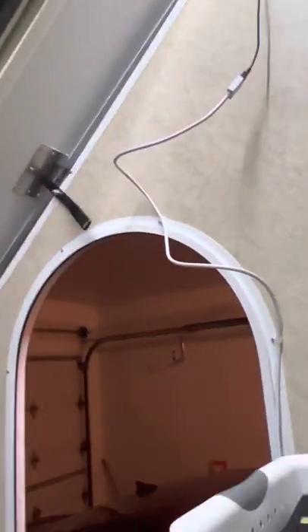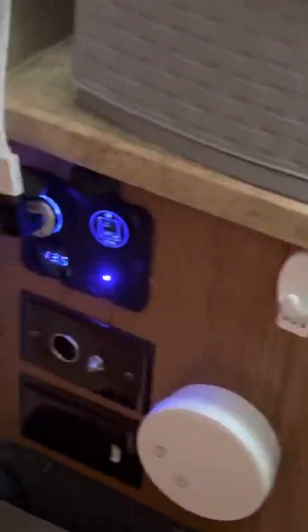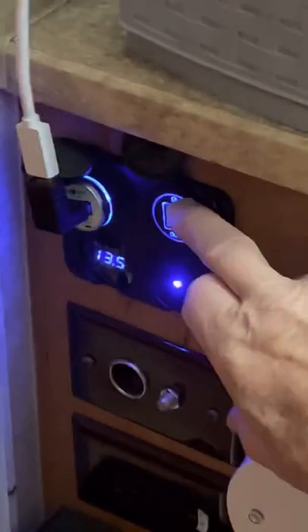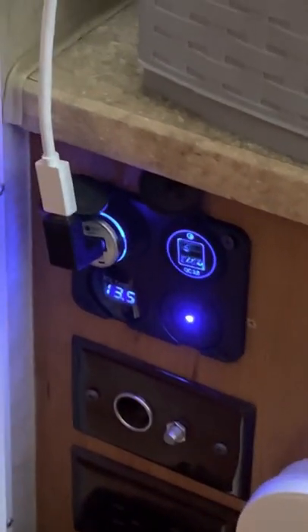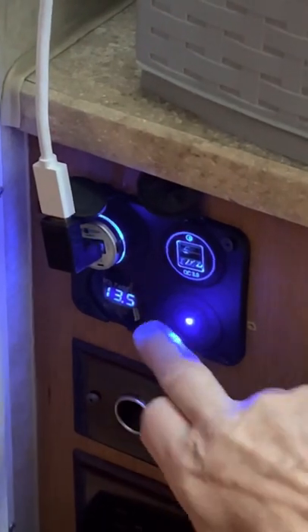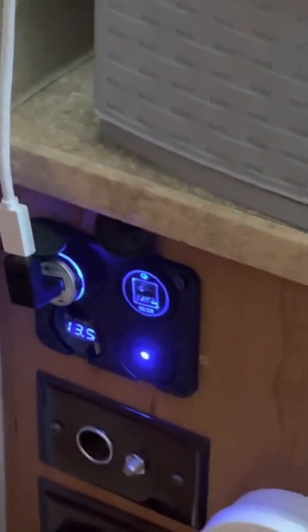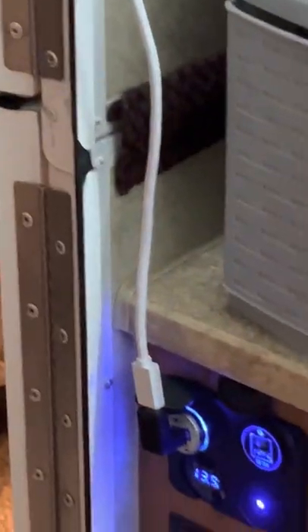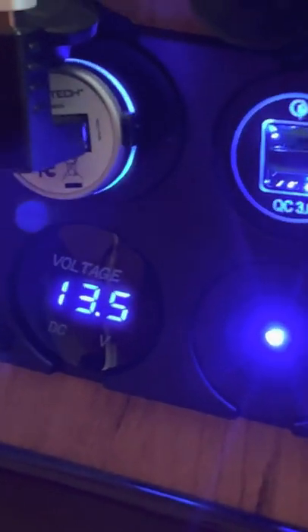I also added a Kokri adapter that I cut into the side. It gives me a couple of USB ports, a cigarette lighter adapter, and a switch that turns everything off for my lights. It also tells me how my battery is doing — right now I'm sitting at 13.5 volts because I'm plugged into electricity.